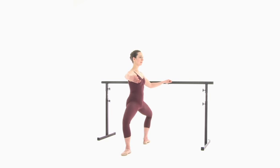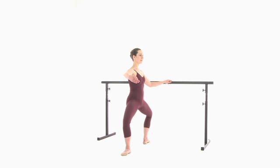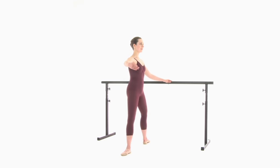Demi plie. Here we use a wider than normal second position to give your hip joints a chance to open, and your heels can stay on the ground. Arm to first, to second — releve.